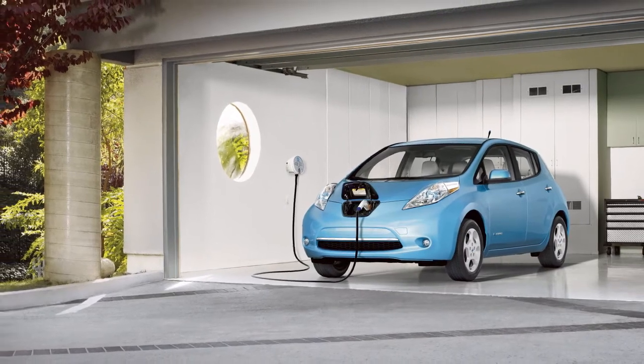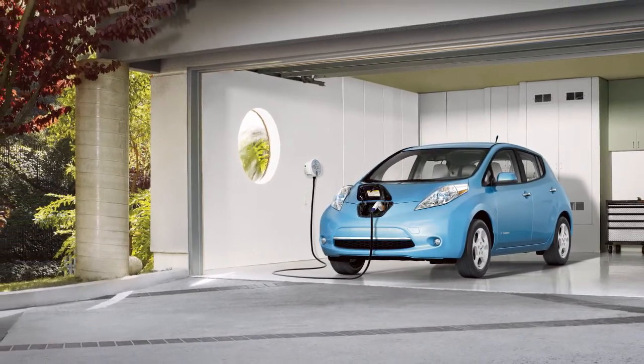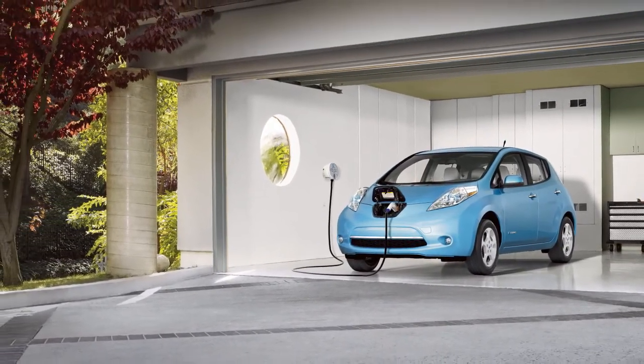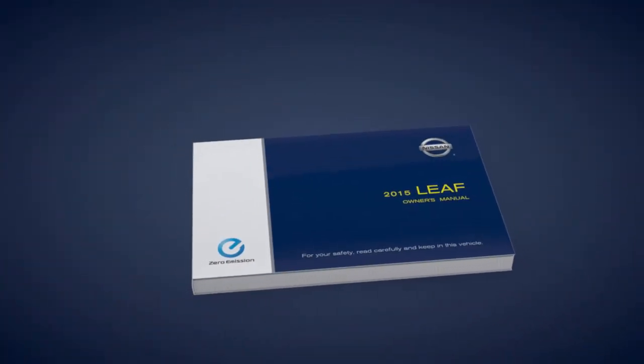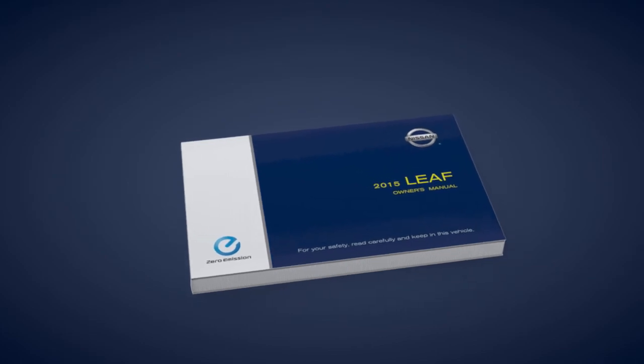Normal charging can be used with the immediate charge, remote charge, and charge timer functions. Please see your owner's manual for important safety information, system limitations, and additional operating information.